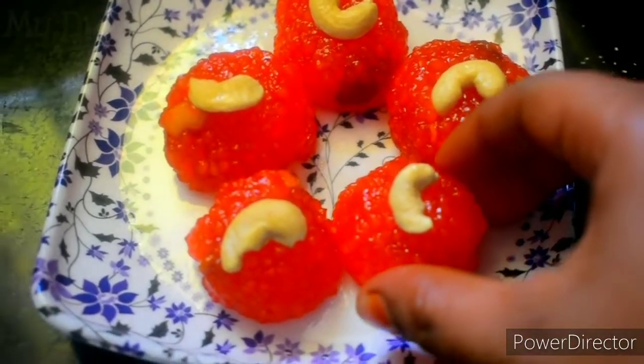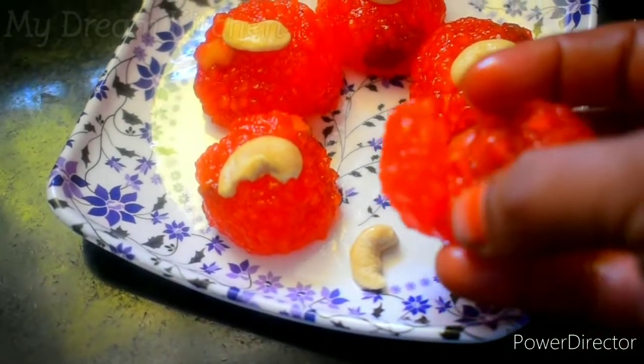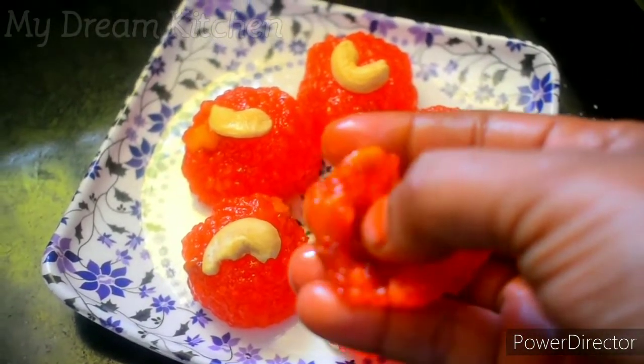Hello everyone! Welcome back to our channel. My Room Kitchen — this is a very easy and ultimate speed recipe. It's all about speed and instant preparation.